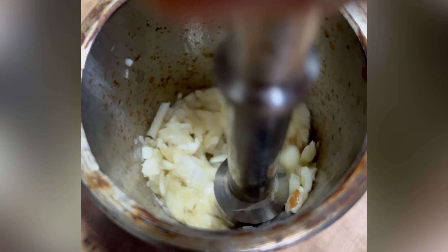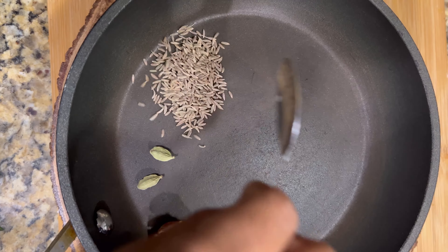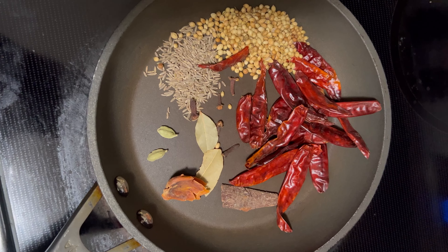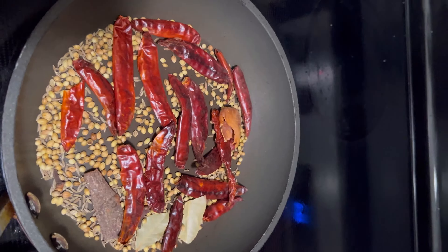Crush 4 to 5 garlic cloves and keep them ready. Finely chop one onion. Take a frying pan and add your own special spice mix, made by grinding cardamom, mace, cinnamon, cumin seeds, chilies, bay leaf, cloves, and coriander seeds together.